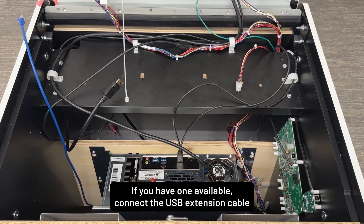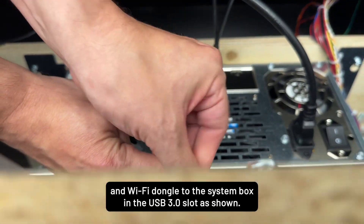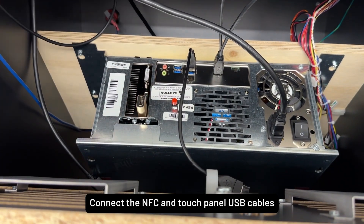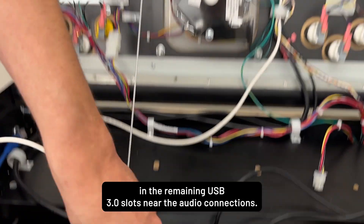If you have one available, connect the USB extension cable and Wi-Fi dongle to the system box in the USB 3.0 slot as shown. Connect the NFC and touch panel USB cables in the remaining USB 3.0 slots near the audio connections.